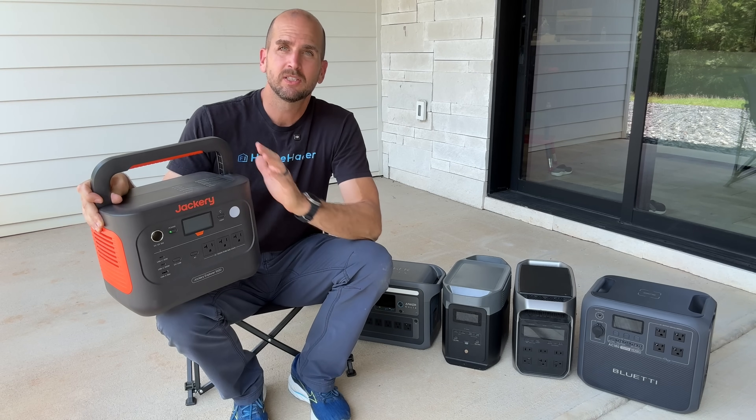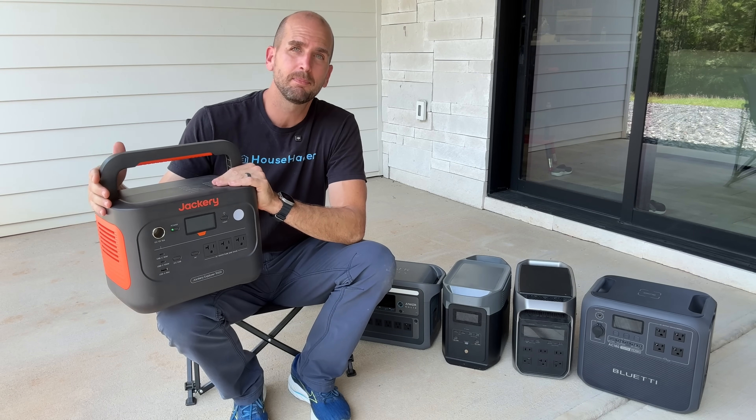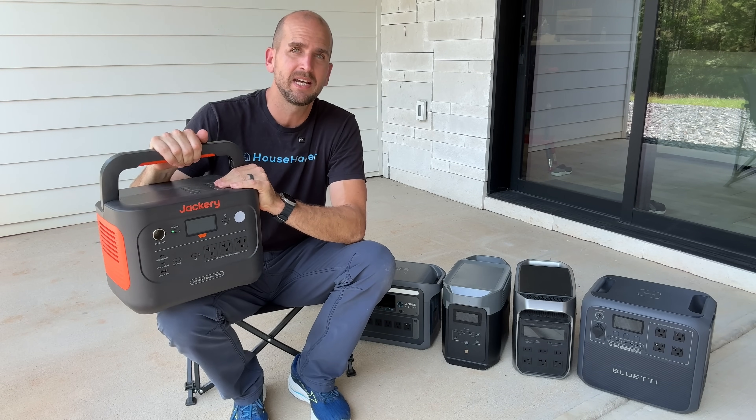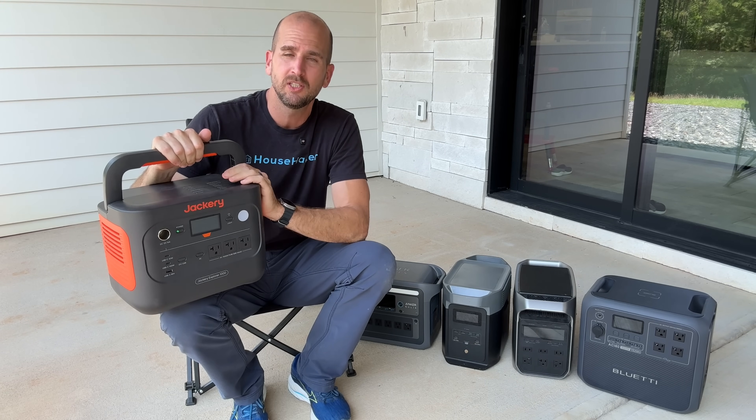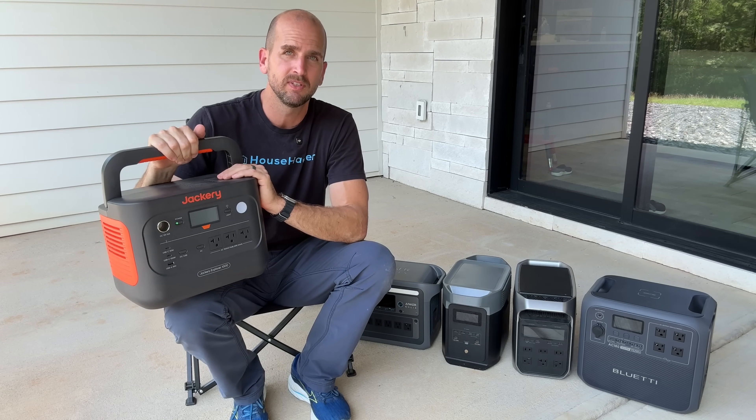How's it going you guys? It's Scott with Everyday Solar. Today we're going to go through one of the most popular power stations in this size class.